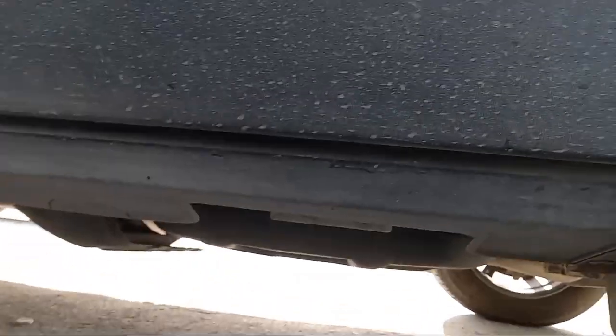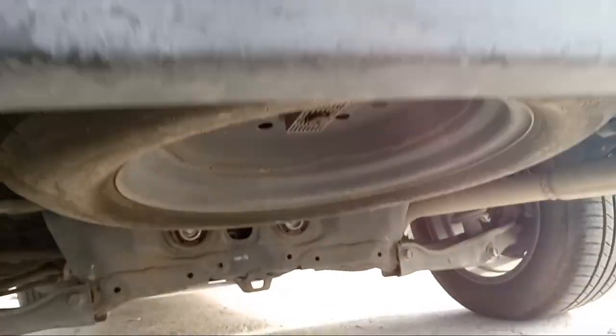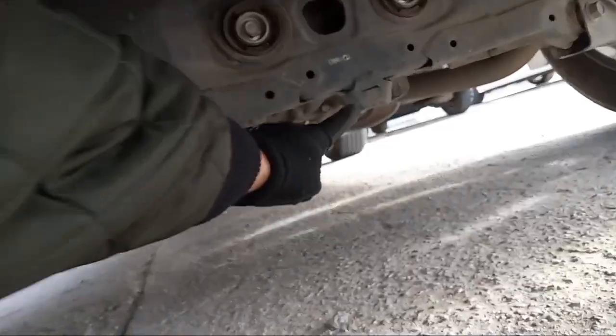If you need to lift your vehicle from the rear, identify the rear cross member. On this vehicle, it'll be this part right here.